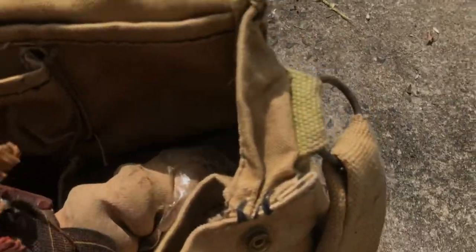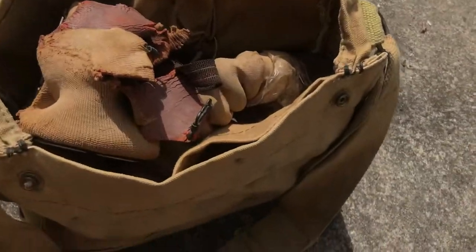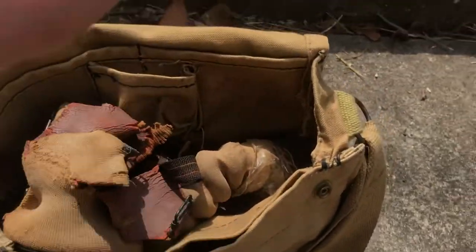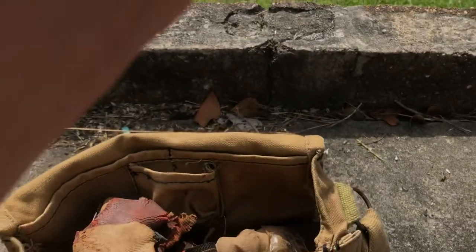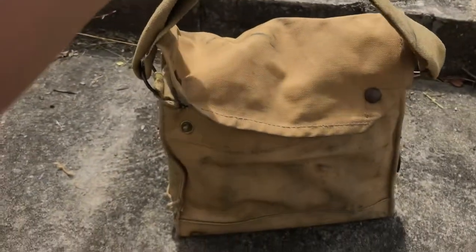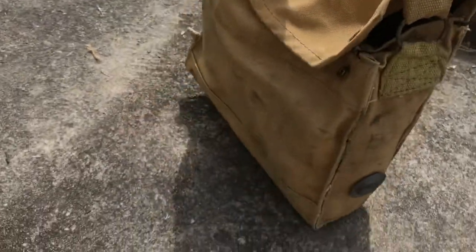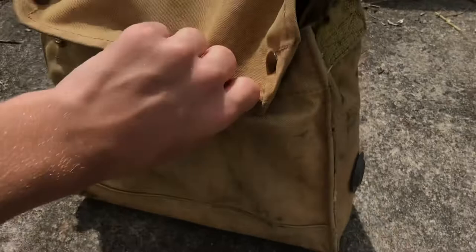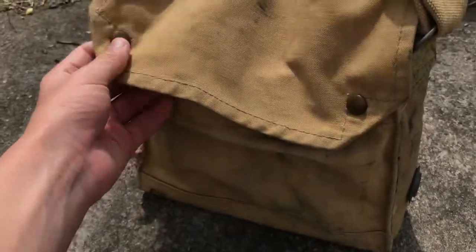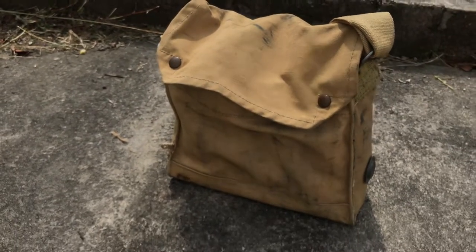I'll put it back in its bag. If the filter wasn't so hard to get out I'd show you it, but it takes about five minutes to get out and another five to put back in because of the rings on the filter you have to push down. So that was the Mark 4 General Service Respirator from World War 2 — a very cool mask, albeit in really bad condition. Thanks for watching, see you in the next one.